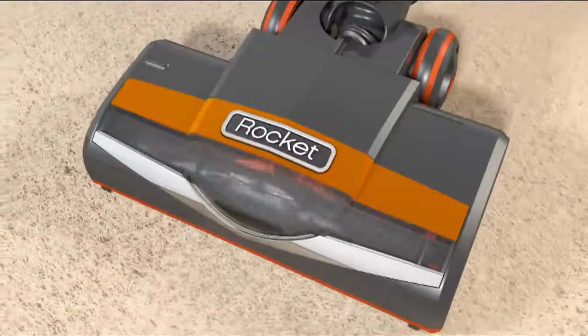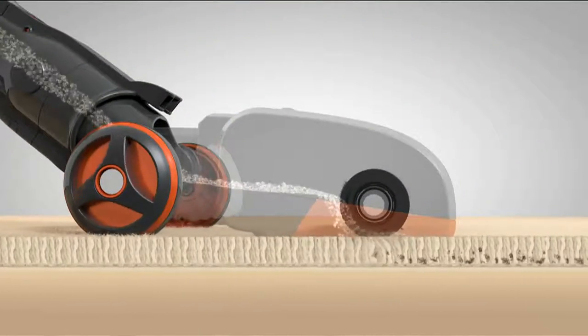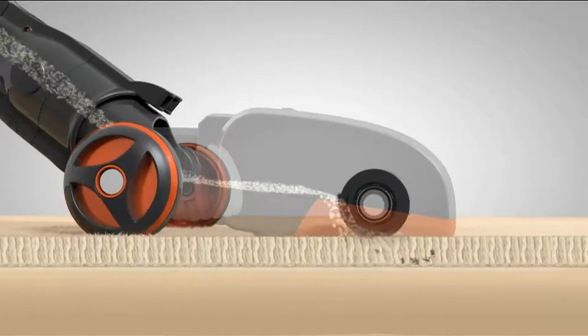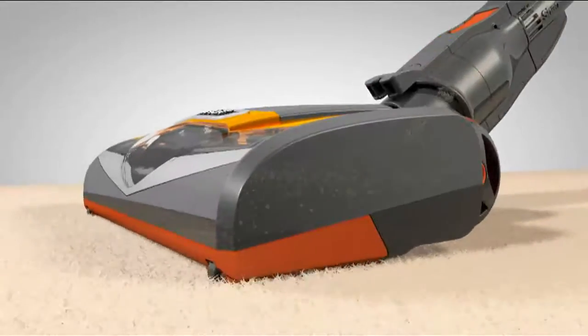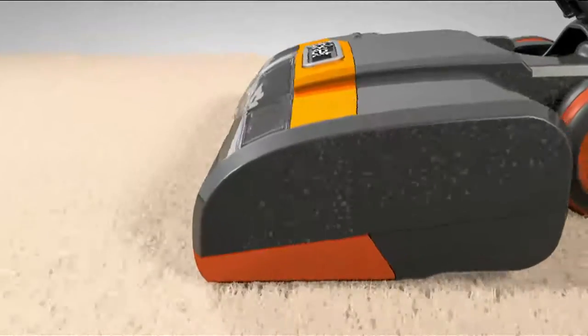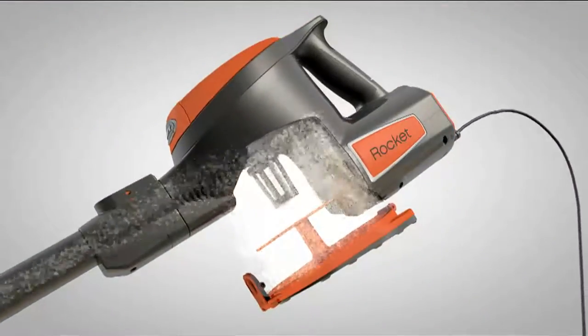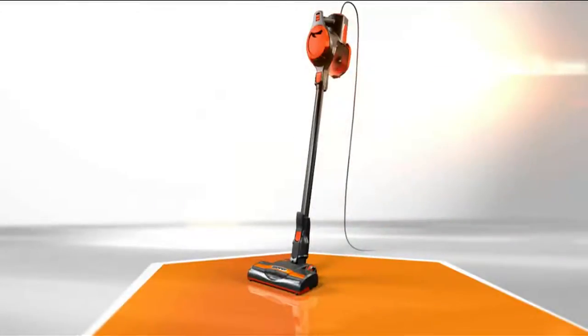We did clinical trials. This animation shows what's happening deep down — the first motor in the brush roll is stimulating the carpet and brushing up the dirt. The second motor is up in the handle, creating the suction and spinning the dirt in a circular motion. So you also don't lose suction — that's another clinical trial that we did.